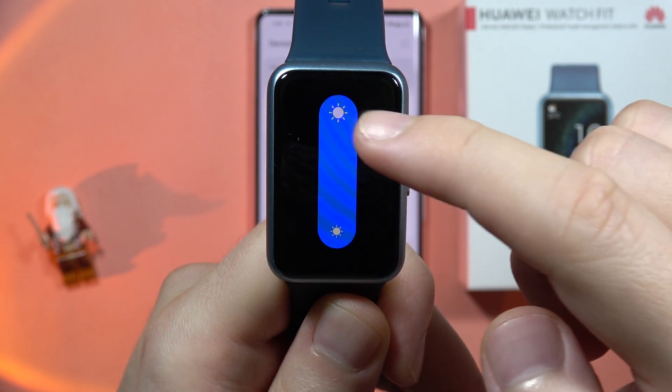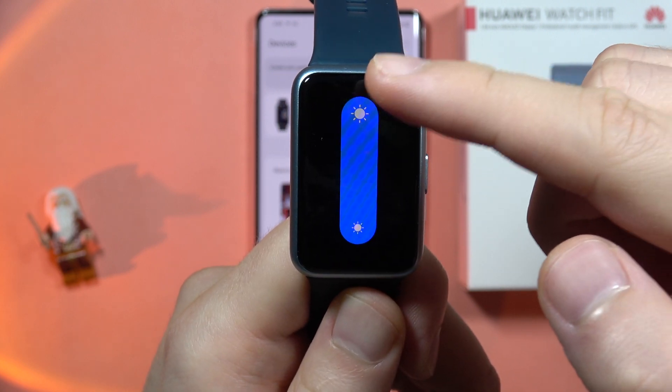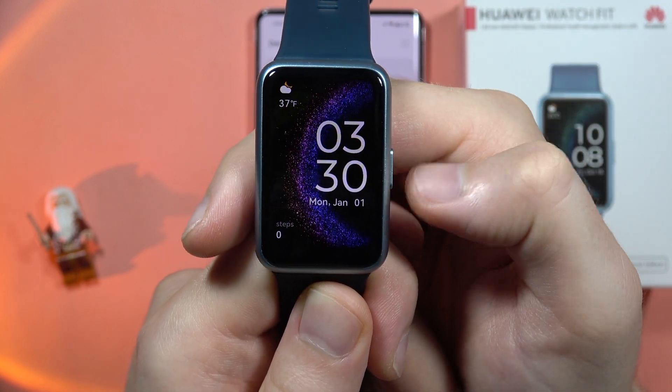When you click on this icon, you can decrease or increase the brightness level by sliding your finger up and down. When you go back, just click on this back button.